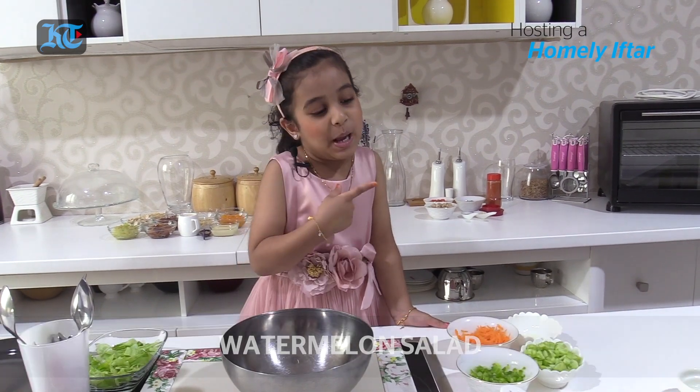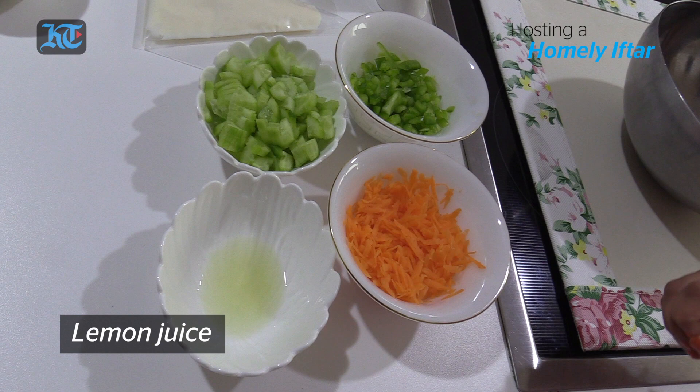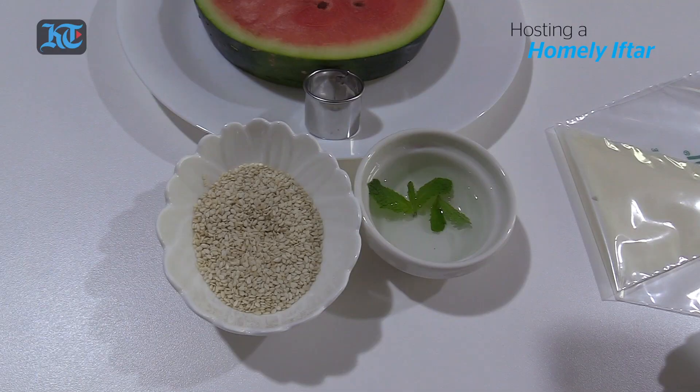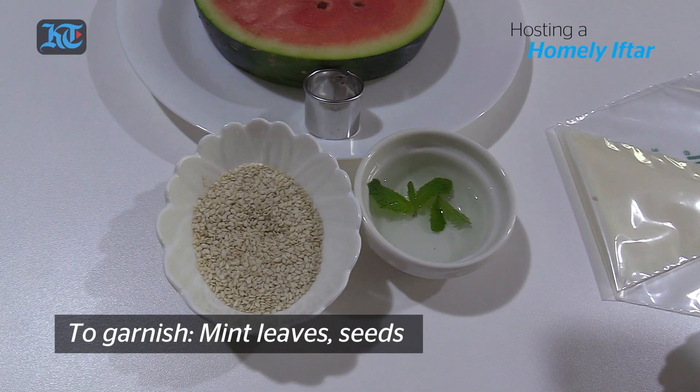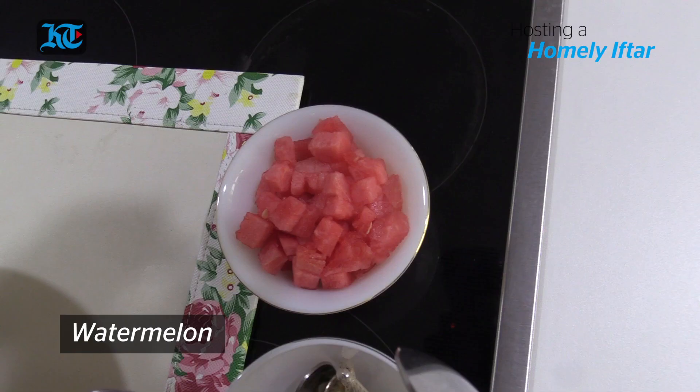So I'm making watermelons a lot, that's why I got a watermelon. So the ingredients are lime juice, cucumbers, capsicums, carrots, salt and pepper, and mayonnaise, and some stuff to garnish: mint leaves, and some seeds, some lettuce, and some watermelon.